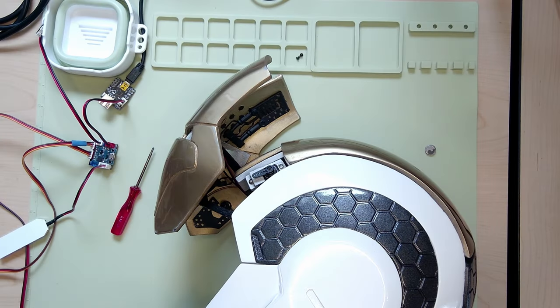Hey everyone, Cranshark here with Crashworks 3D. Today I thought I'd take a quick moment and show you some pro tips when you're motorizing your helmet.